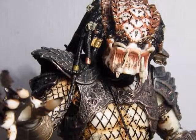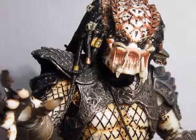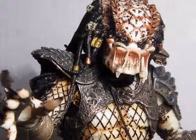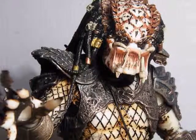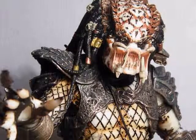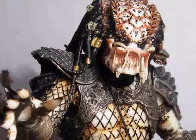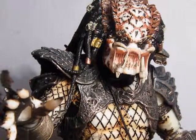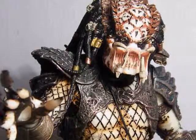Hey guys, welcome back to another review. Today I will be reviewing Predators 2 City Hunter. It includes over 25 points of articulation and a Smart Disk accessory. Weapons include: Disk, Net Launcher, Plasma Caster, and Wrist Blades.